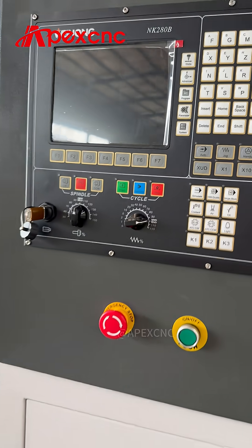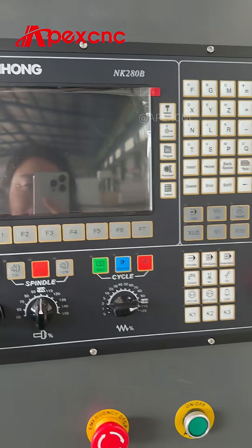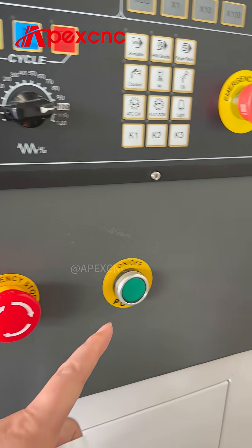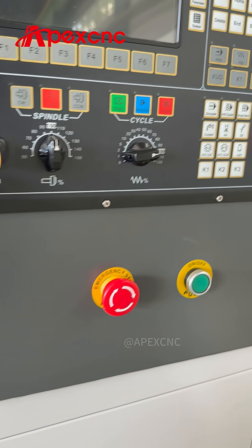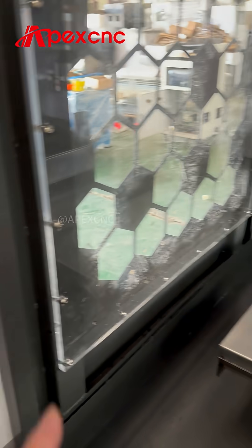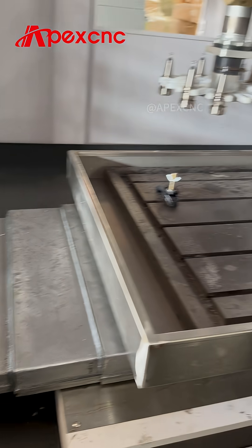This is the control system: HNC 280B. Here is the emergency stop, the power button, the lighting instructions, and the hand wheel. We use very thick acrylic for the acrylic cover on the moving table.